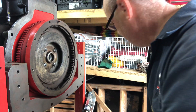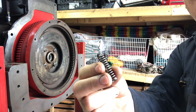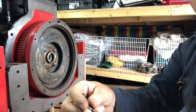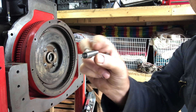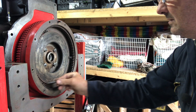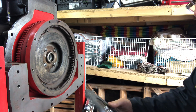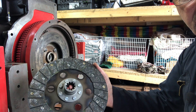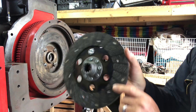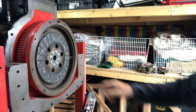First thing we're going to do is pop in the three little springs. These have had a wire brush, and what I did was put some oil on my fingers and rubbed it on the springs to stop them corroding again. I'm going to pop them into the holes now — this might take a bit of fiddling to get them in.